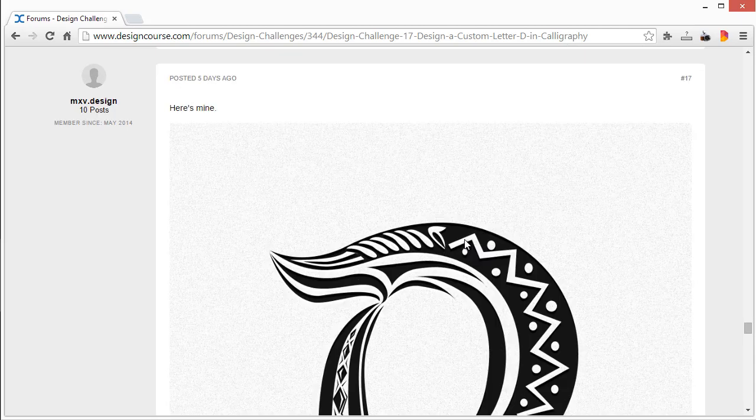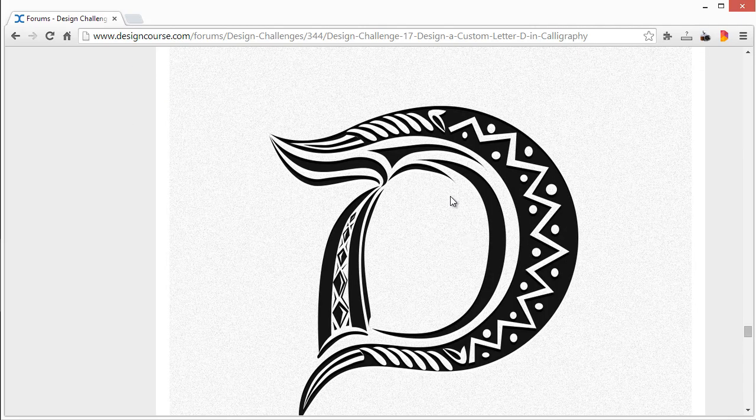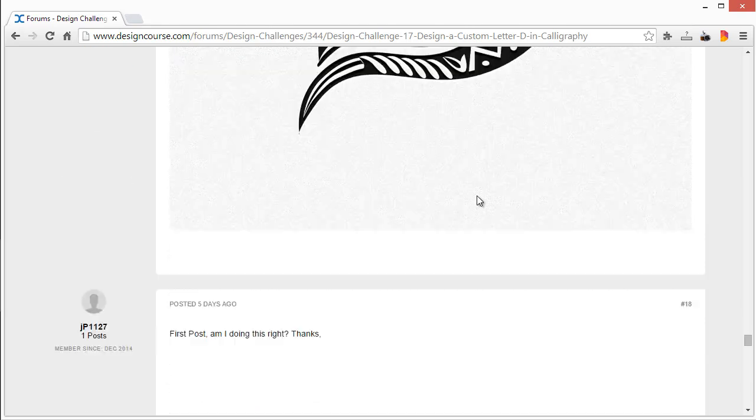This one's really cool. The D in and of itself — if we were just to take out all the detail inside of it — it's a pretty good form to begin with. And then all the detail inside of it I like as well. I really can't say anything too negative about this. Thanks for the submission.